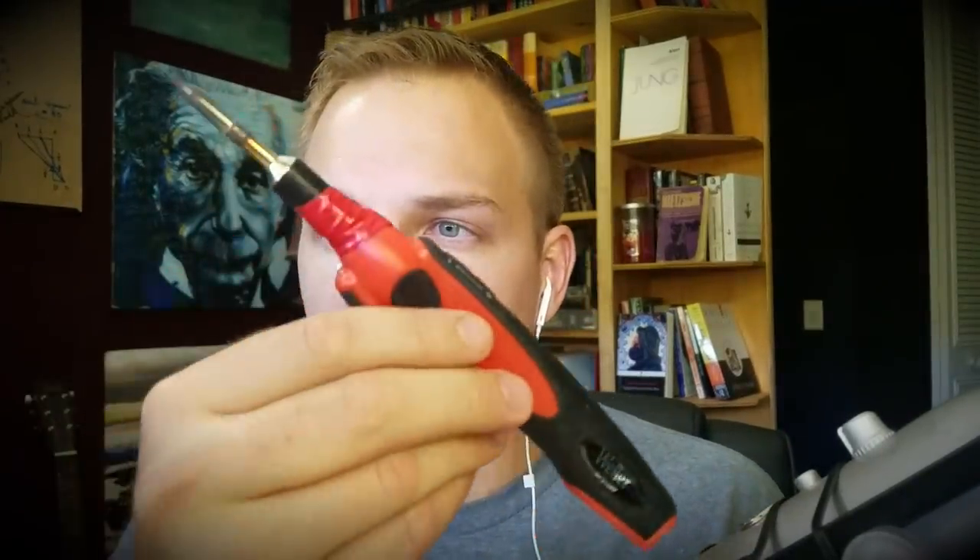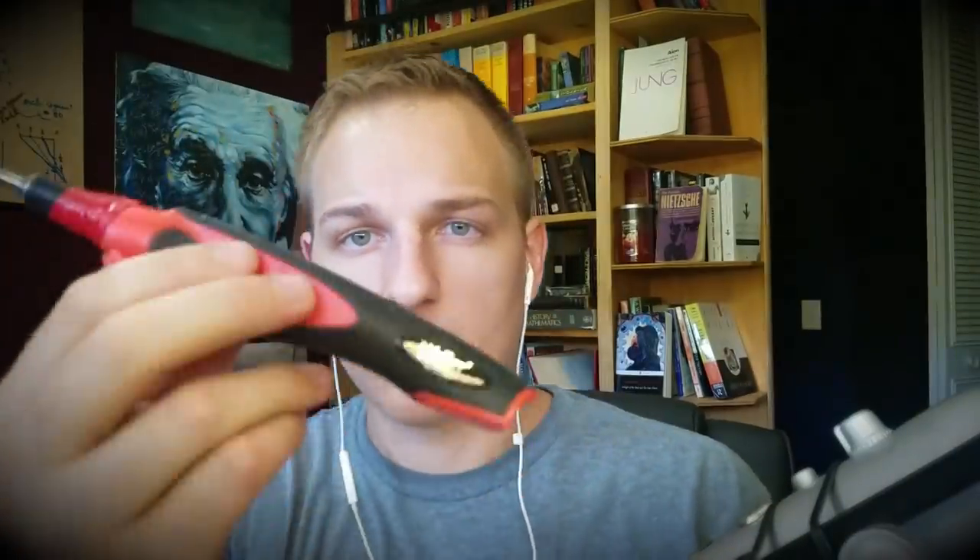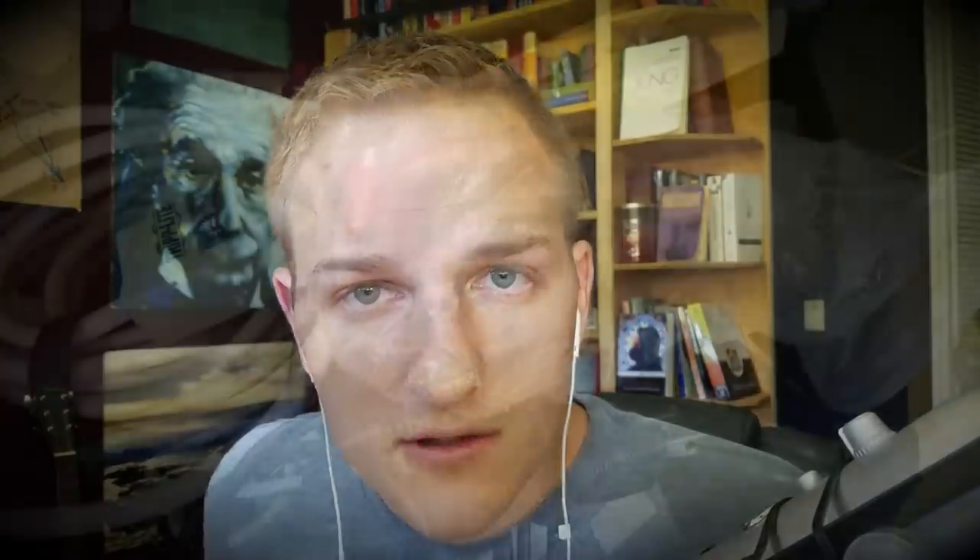And a soldering gun — you'll see. First we gotta dig into my bag of electrical cords and find the power adapter to my soldering gun, so let's go find it.